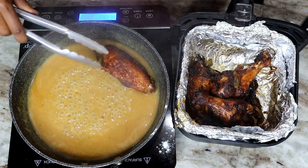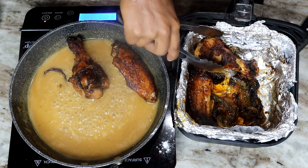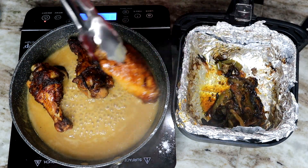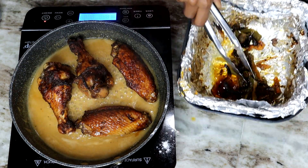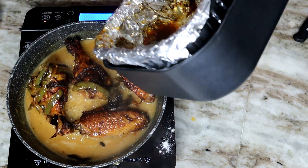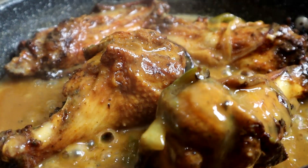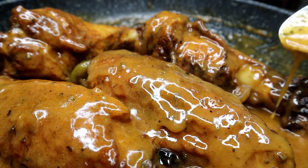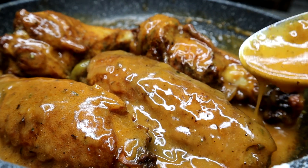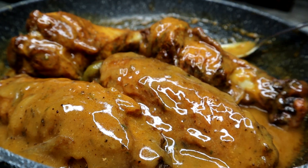Once the gravy is nice and done, I place my turkey wings right in there on top. Then I take all the onions and bell peppers and pour them right in. I pour the gravy all over the turkey wings — they were fully cooked, almost falling off the bone. Let me tell you, this gravy right here is everything.